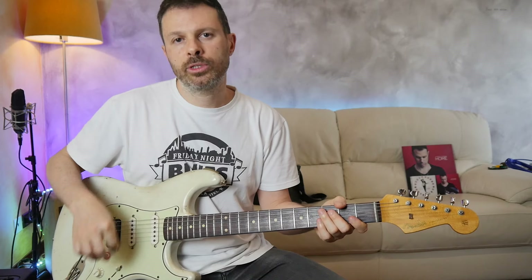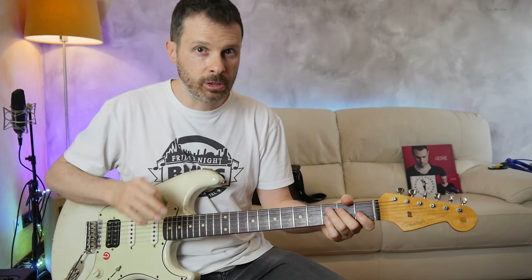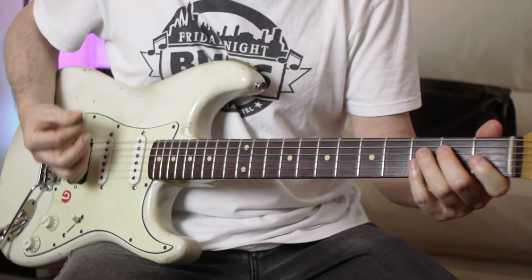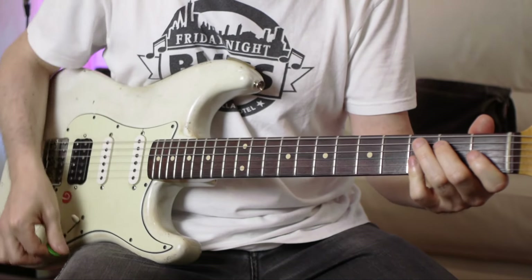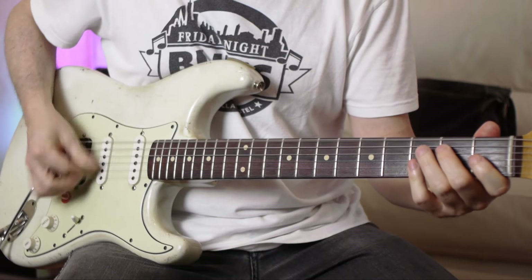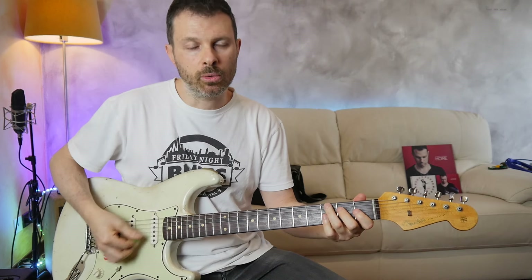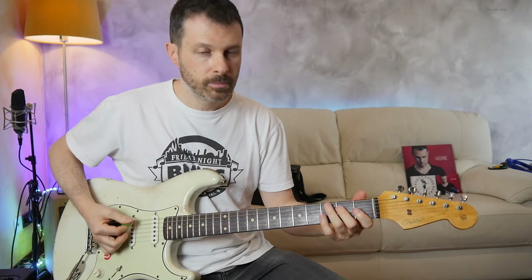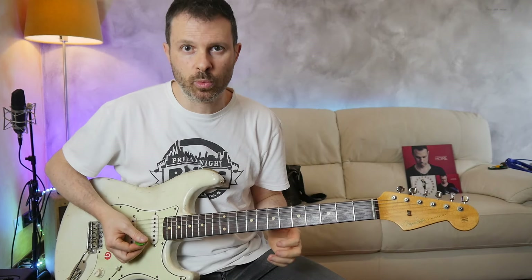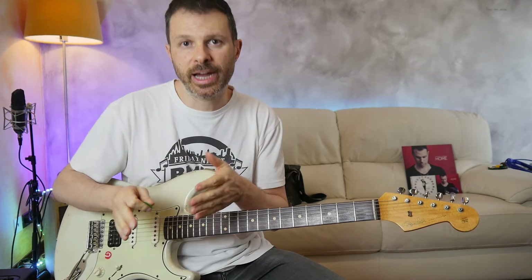One important note on the right hand: this is in contrary motion to standard alternate picking. With alternate picking it should have been different, which sounds completely different. Both the low notes and the high notes have a much more powerful sound played this way, but it's not standard alternate - the alternate is reversed compared to the timing.